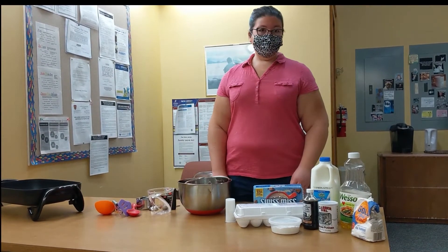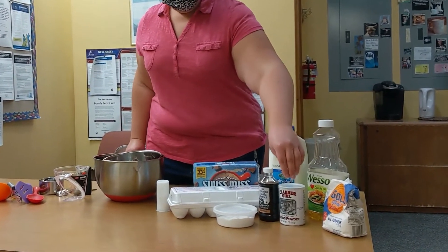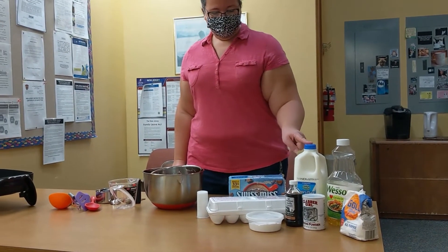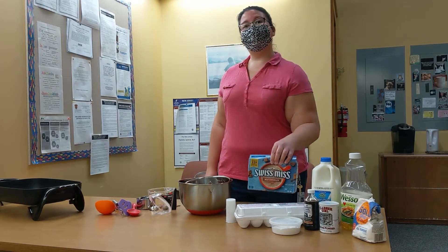For the ingredients you're going to need flour, vegetable oil, baking powder, baking soda, vanilla, milk, eggs, salt, and of course some hot chocolate.